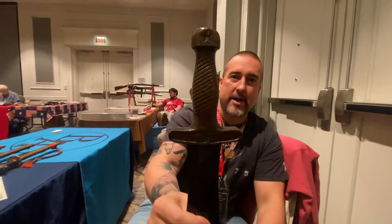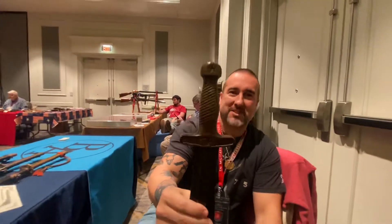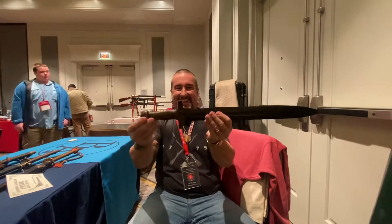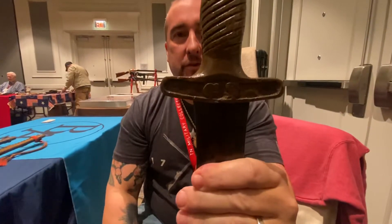These are patterned after the gladiator swords — Old Maximus. 'Are you not entertained?' Got the CS in the cross guard there for Confederate States.